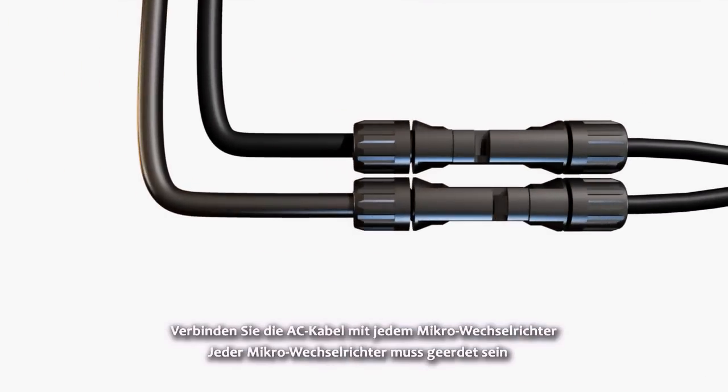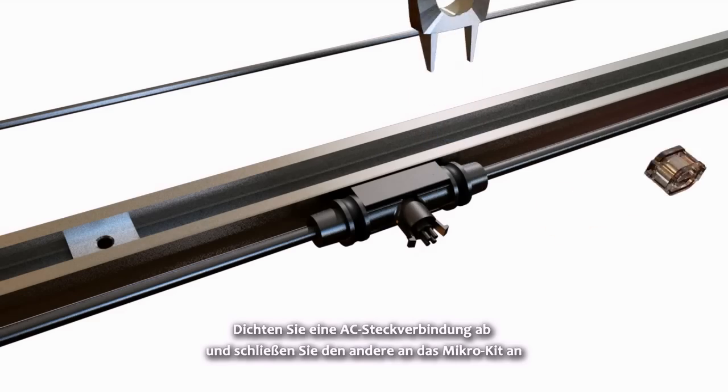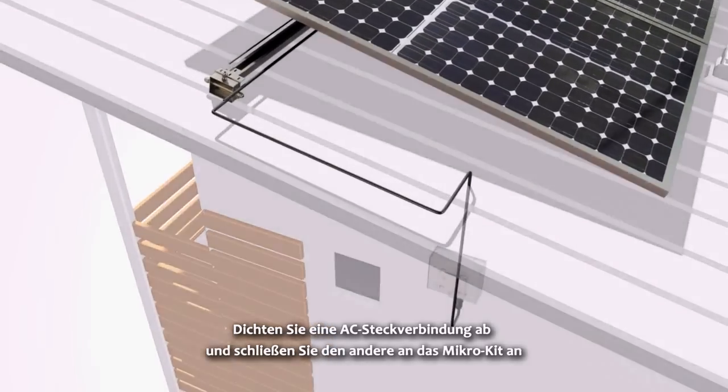Each Micro Inverter needs to be grounded. Seal off one AC terminal joint and connect the other to the Micro Kit.